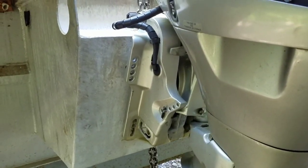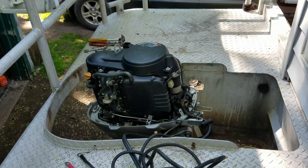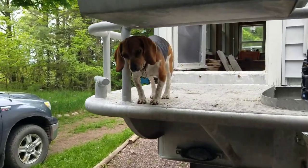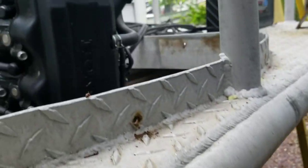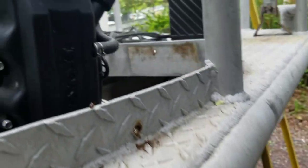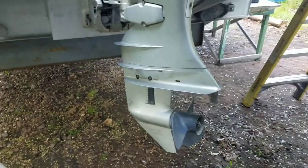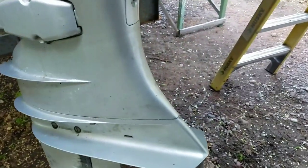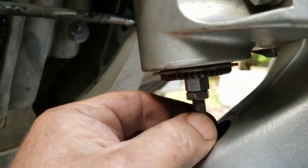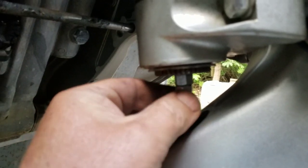Whoa, it looks like it's going to clear. Alright, so I got the lower unit on. I might still have to do some adjusting to the shift linkage. You can see here you've got to get this pretty right to make it shift properly, but it is at least adjustable.